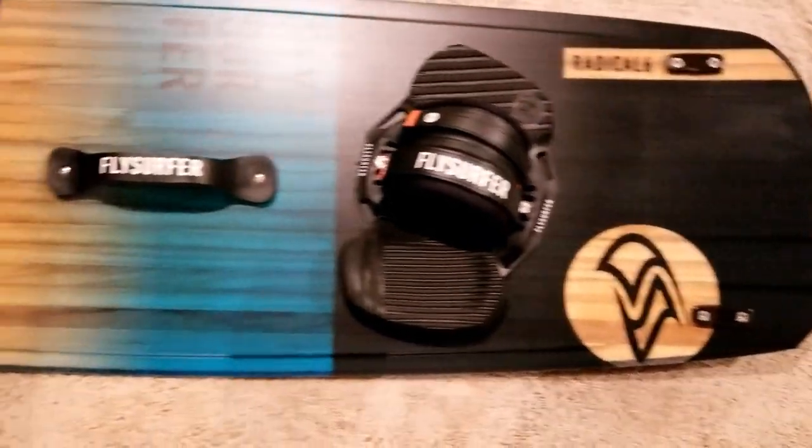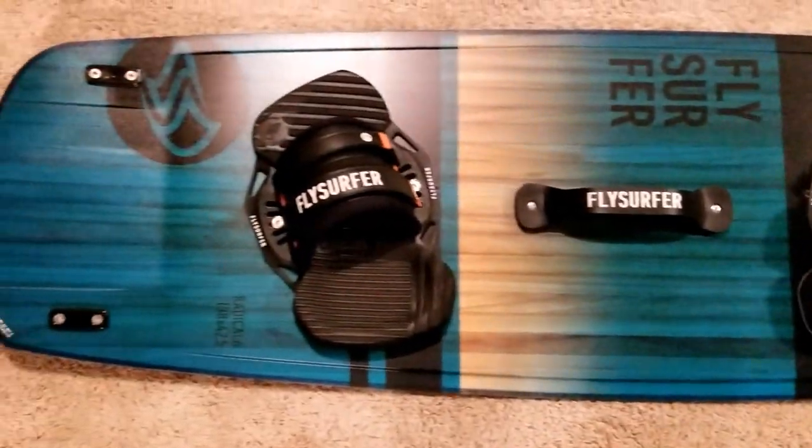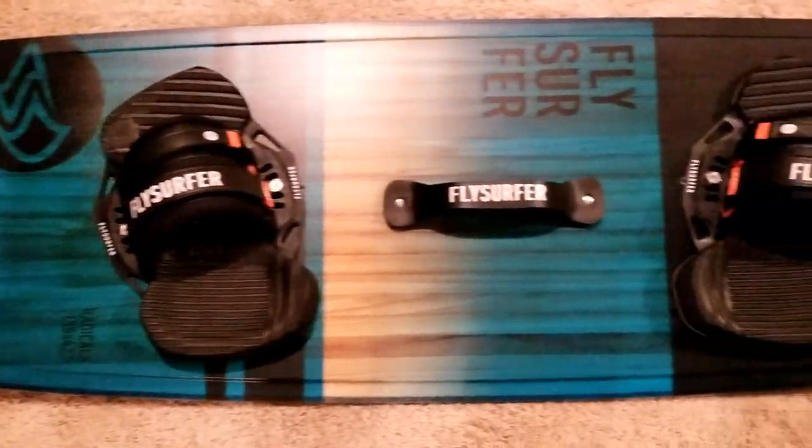Good all-around board — not too soft, not too stiff. Five centimeter fins. And lightweight overall, a pretty light board for this Radical 6. I really like being able to see the wood grain underneath with the translucent colors.